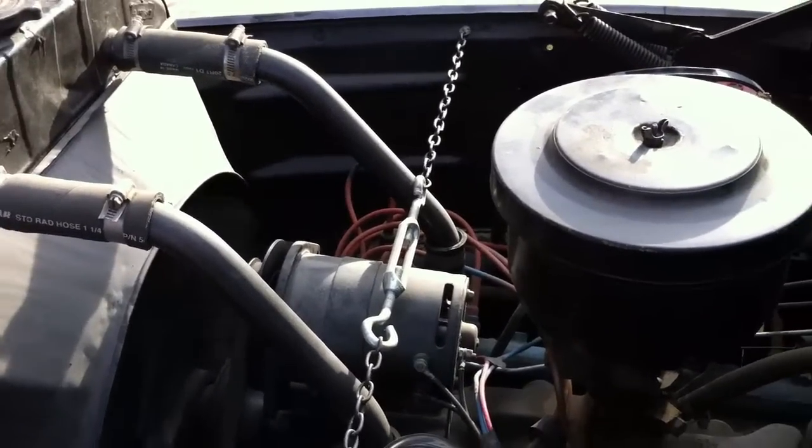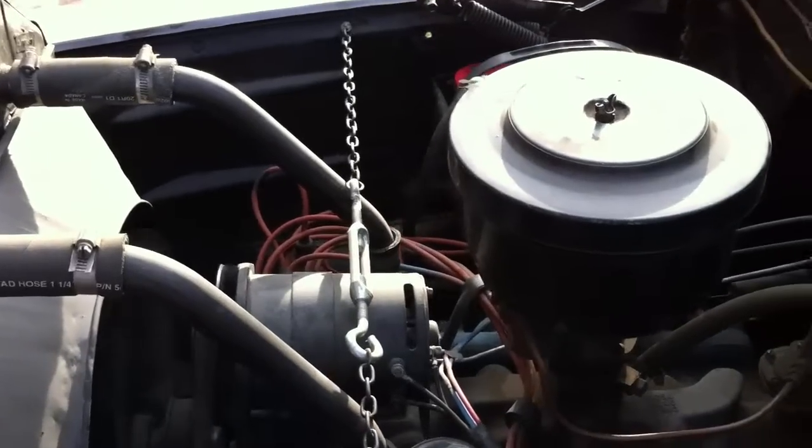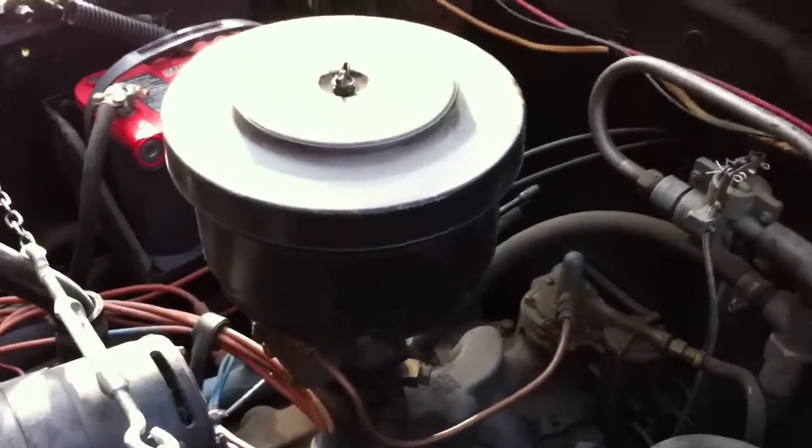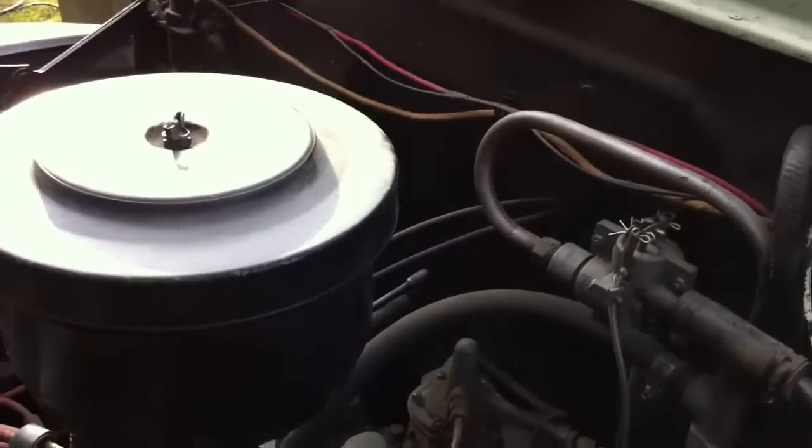There's the old Flathead 8 running away there. Runs really good. Sounds good.